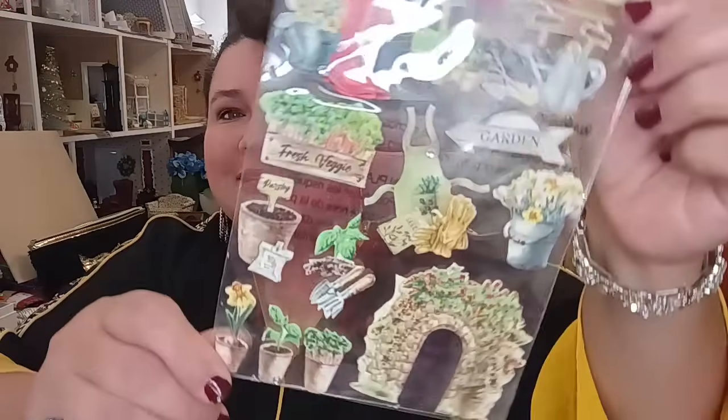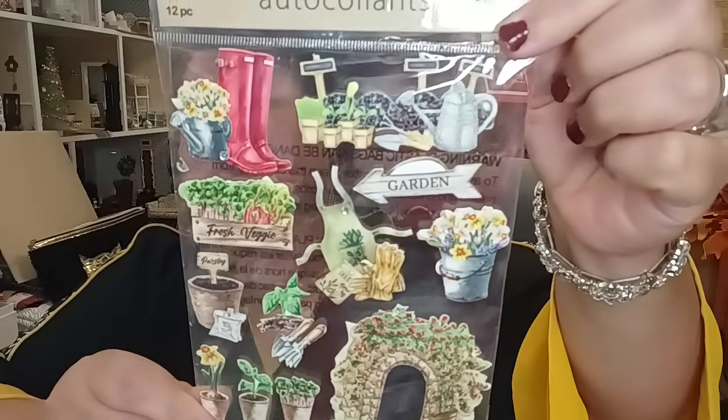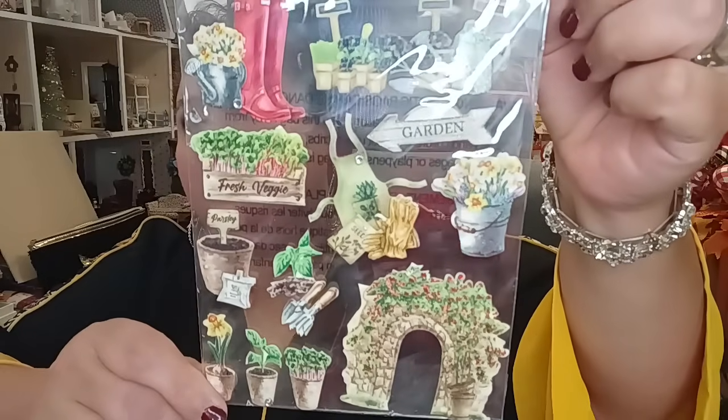I got this gorgeous sticker book with beautiful little plants and red boots — it's going to be great for making cards. I'll make one for my son who's been growing food indoors, and one for my sister, whose backyard garden I've featured in two videos called 'My Secret Garden.' She's been working on it for 20-plus years. Search 'only in my dreams my secret garden' and it'll come up.